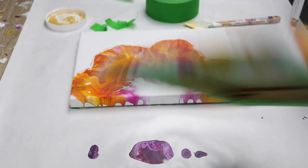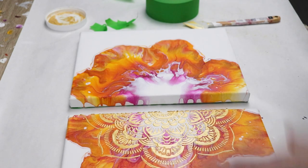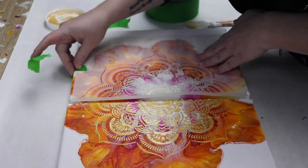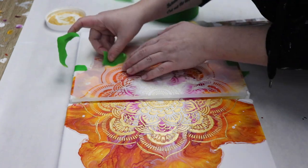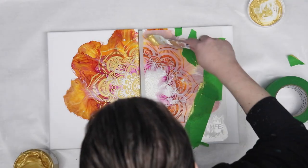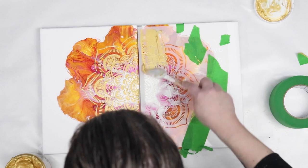Once I had my first canvas done I cleaned off my stencil so that I wouldn't have any paint transfer and then just did the exact same thing on the other canvas. I put the canvases pretty close together and lined them up so that the stencil would be even on both sides, then taped it down before using my spatula to add more of that gold paint to it, and it ended up turning out really well.